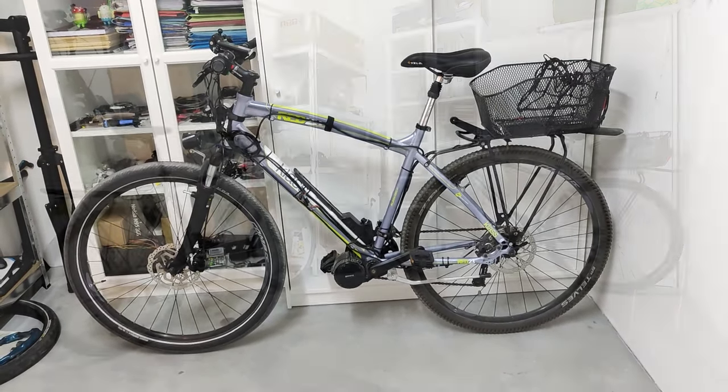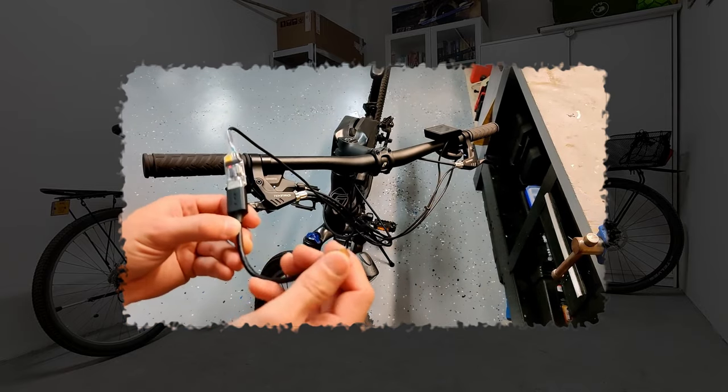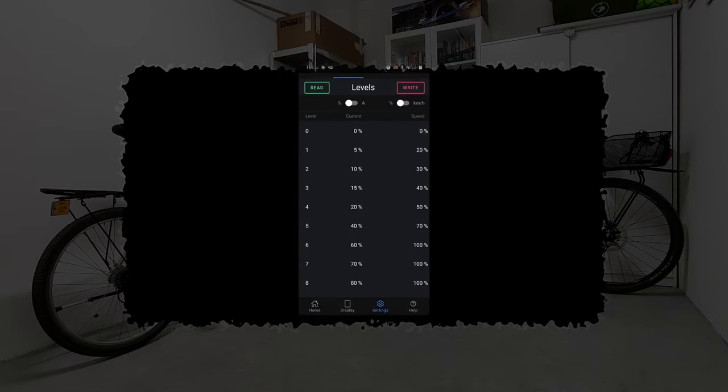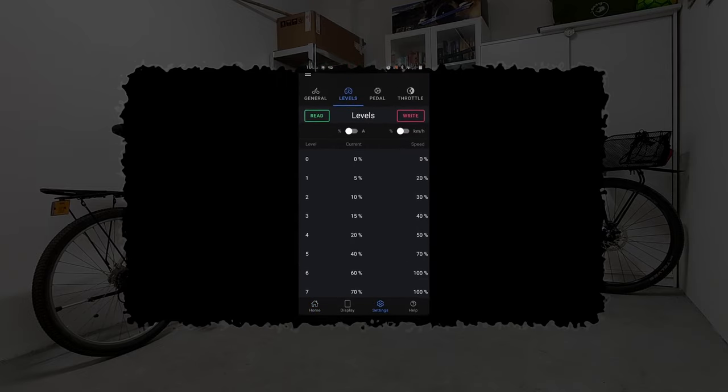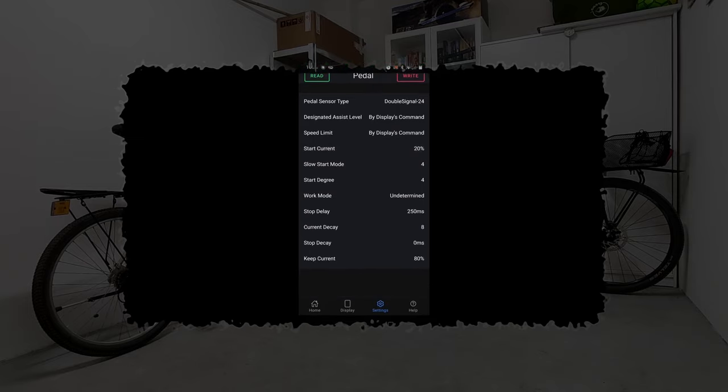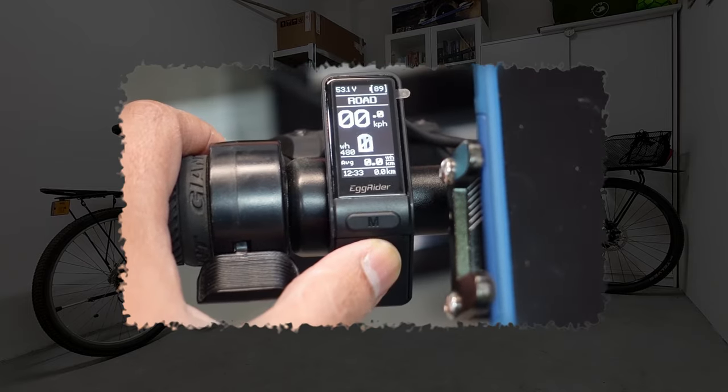I also want to mention two more things. First, there is an Android app you can use by connecting your programming cable via a USB OTG adapter. In theory it allows you to configure your kit without dealing with the Windows app and drivers, but since it wrote down the wrong values on my motor a couple of times, I don't feel safe enough to recommend it.